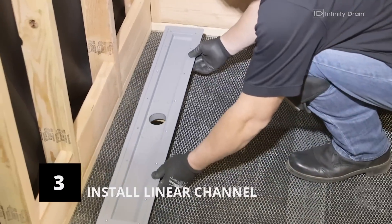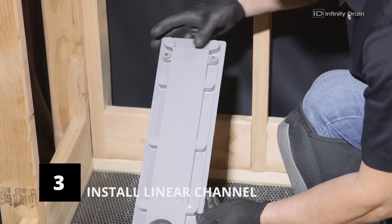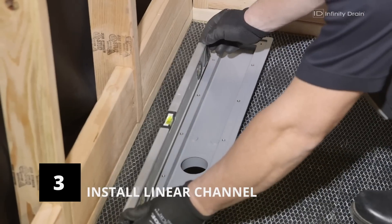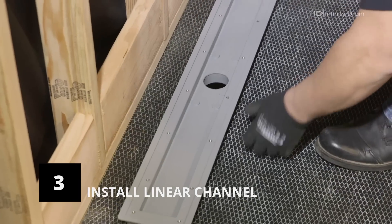Place the drain channel into position and ensure it is level using the leveling screws under the channel. Turn each leveling screw counterclockwise to raise the drain and clockwise to lower. Ensure the drain is parallel to the wall.